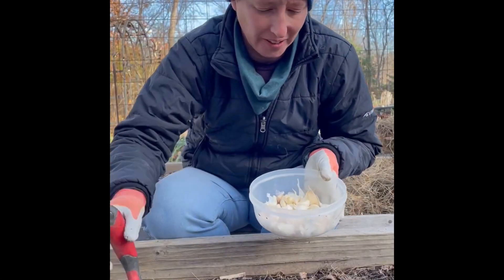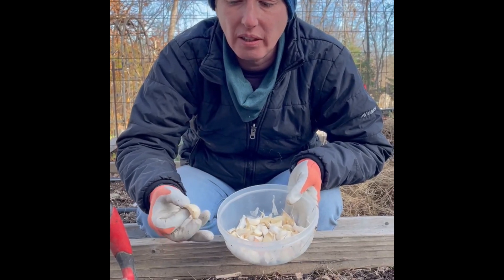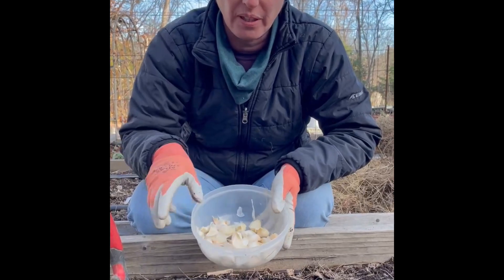These cloves have a nice solid strong peel all the way around them, so they're already separated and ready to go.